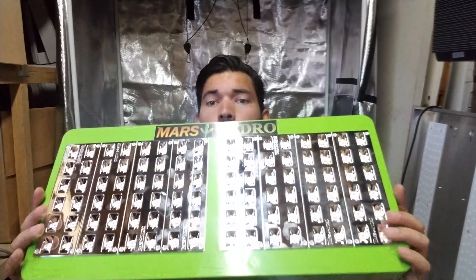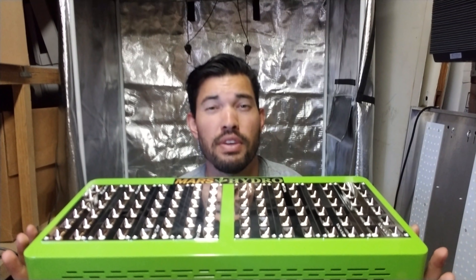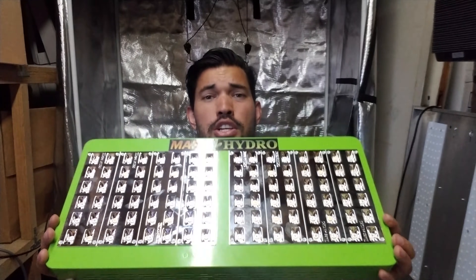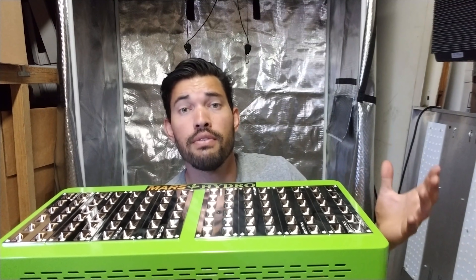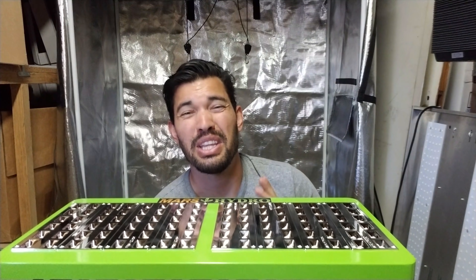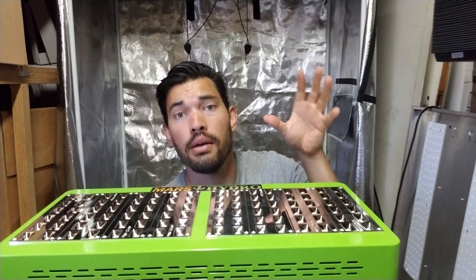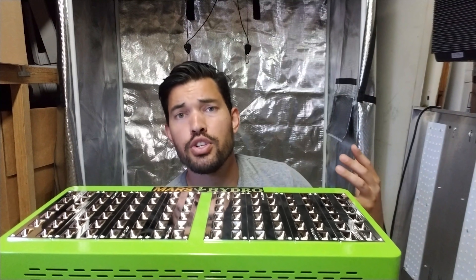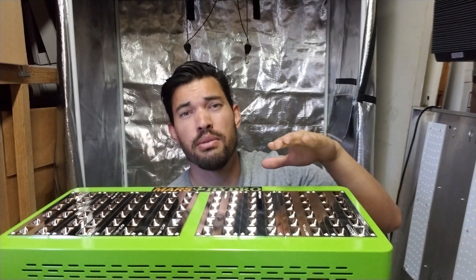It puts out 450 watts with a 250-watt HID equivalency. Now that's a sort of misleading term, but I included it because it's sort of industry standard. What they're trying to say is that this replaces a 250-watt HID light — something like a metal halide or high pressure sodium light. One might argue that using the LED over an HPS or MH bulb exclusively gives you a more blended spectrum, because metal halide lights are a little higher in the blue and HPS lights are a little higher in the orange and red spectrum — vegetative and flowering respectively.